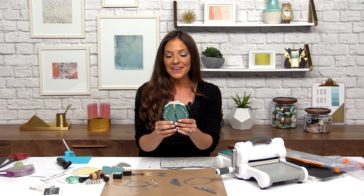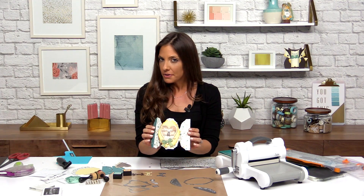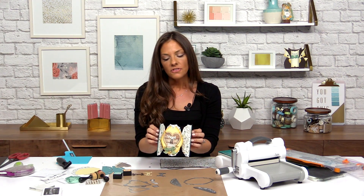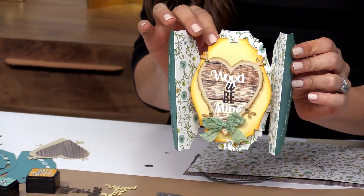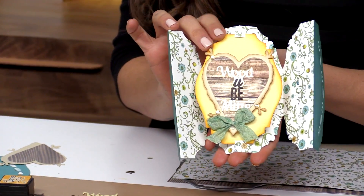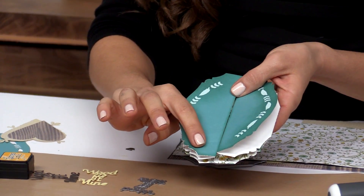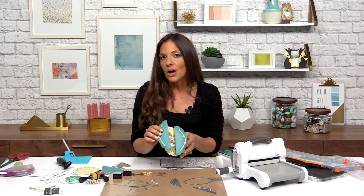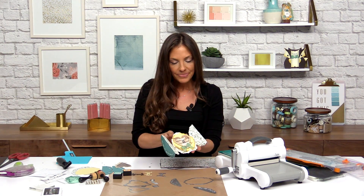Hi there! We're going to be making another fold along card — this is a botanical and arrow shape fold along card. This one has more of a label shape but it still has the feature with the pop-out label shape that's perfect for your sentiments or your die-cut expressions. We also have some fallouts on the side, which is an optional drop-in feature on the fold along card. It's something brand new and I'll show you the technique, so let's get started.